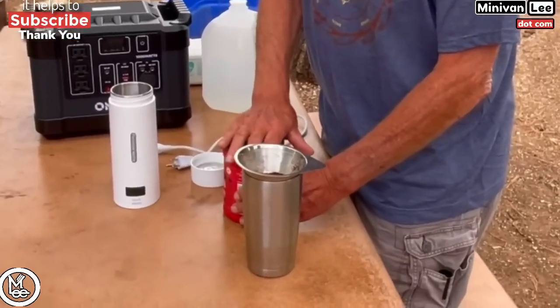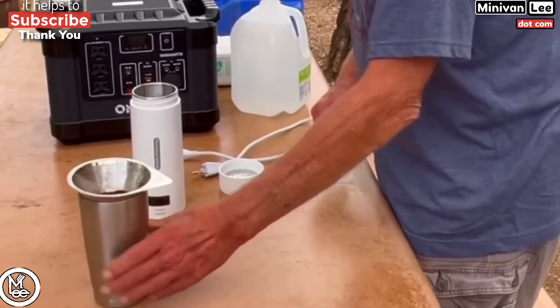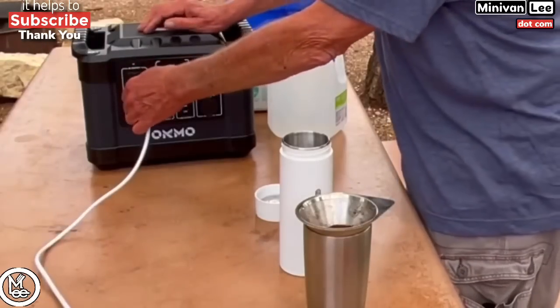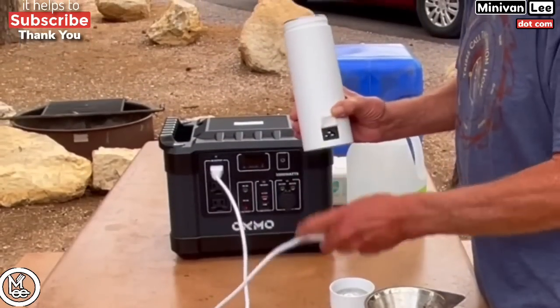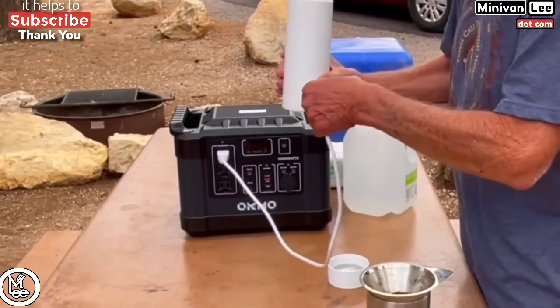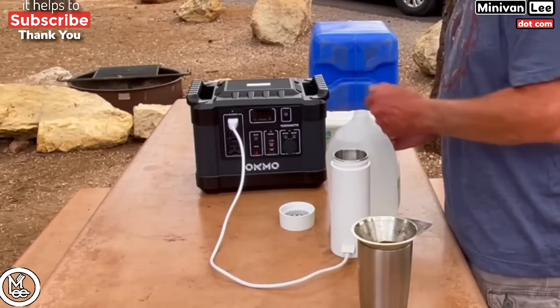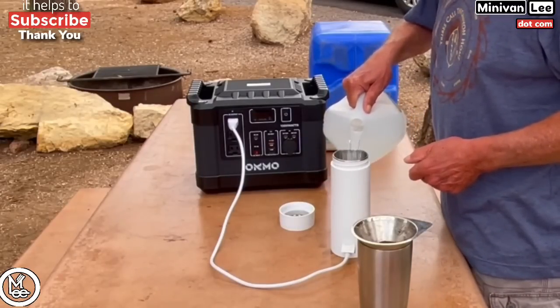I usually use two heaping spoons of Folgers coffee — that's for about 20 to 24 ounces. I always have some room left over to add a little bit of cold water so I don't burn my lips. Two scoops of regular coffee.